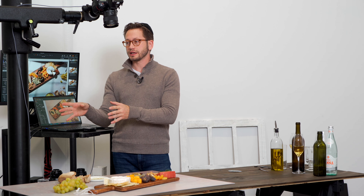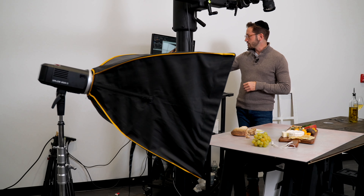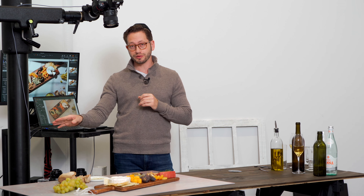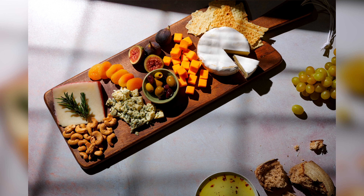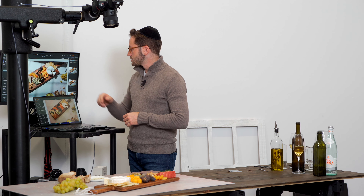We've set up a second light as a fill just off camera on the right. It's really low power — that one's at full power and this is at 1/64th. So it's really just doing what a reflector would do normally, just giving us a touch of light. And you can see that here — now you've got just a little bit of detail in these shadows, which is what I like to see.